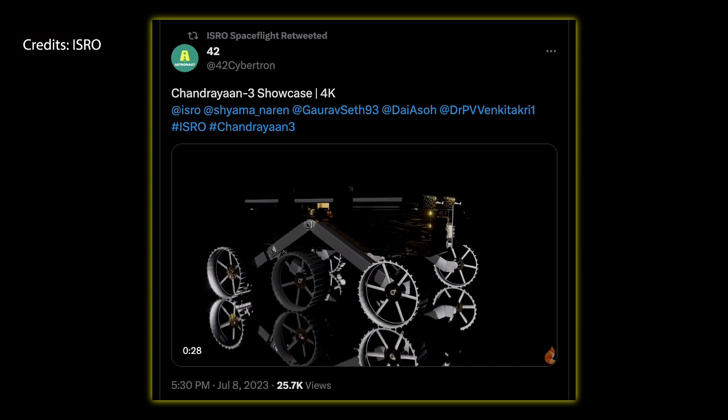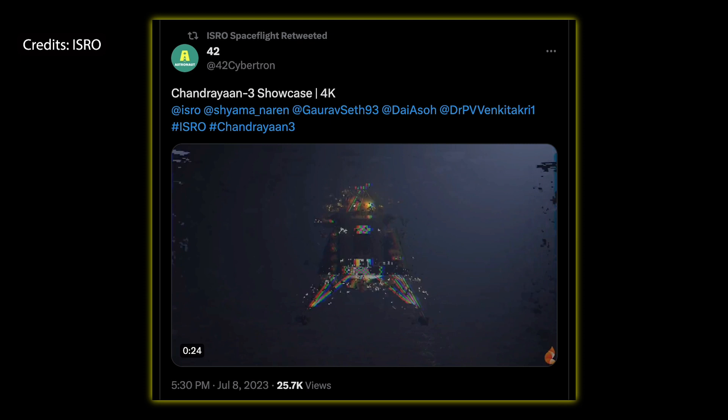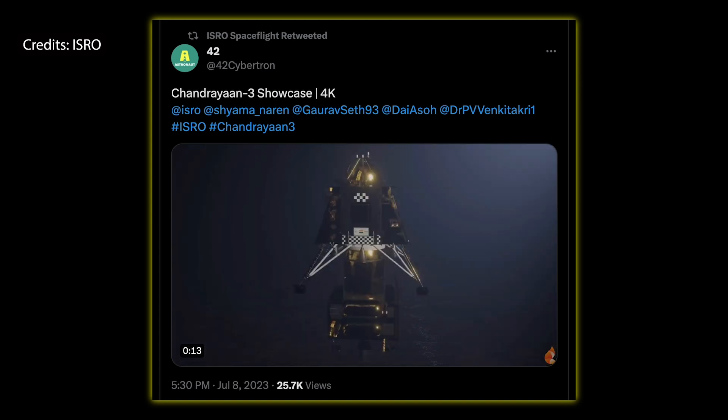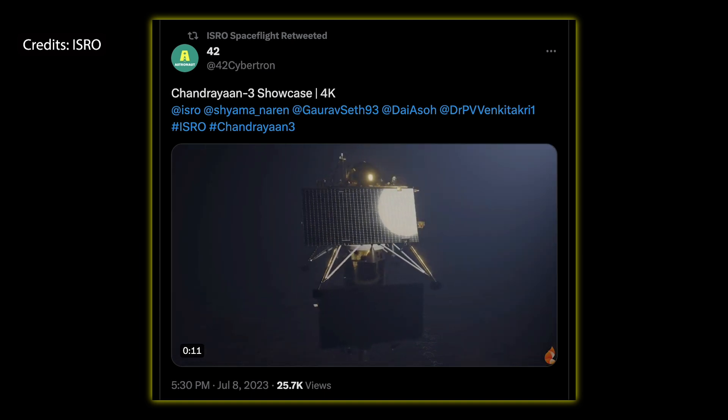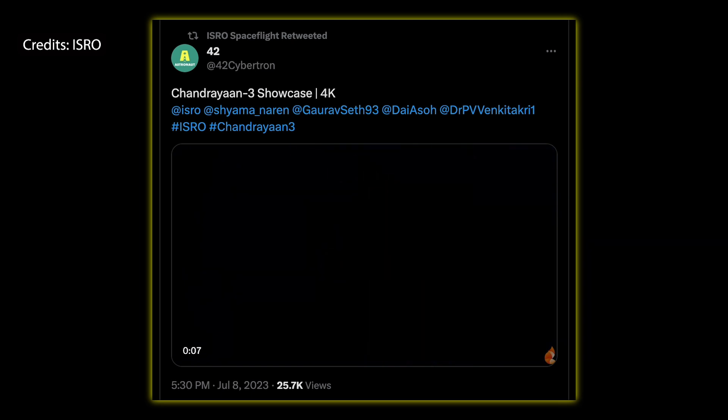The rover they're going to deploy has an expected lifespan of 14 Earth days, or one lunar day, and it weighs 26 kilograms or 57 pounds here on Earth. I thought it would be funny to calculate how much it will actually weigh on the surface of the moon, which would be about 4.3 kilograms or 9.4 pounds.